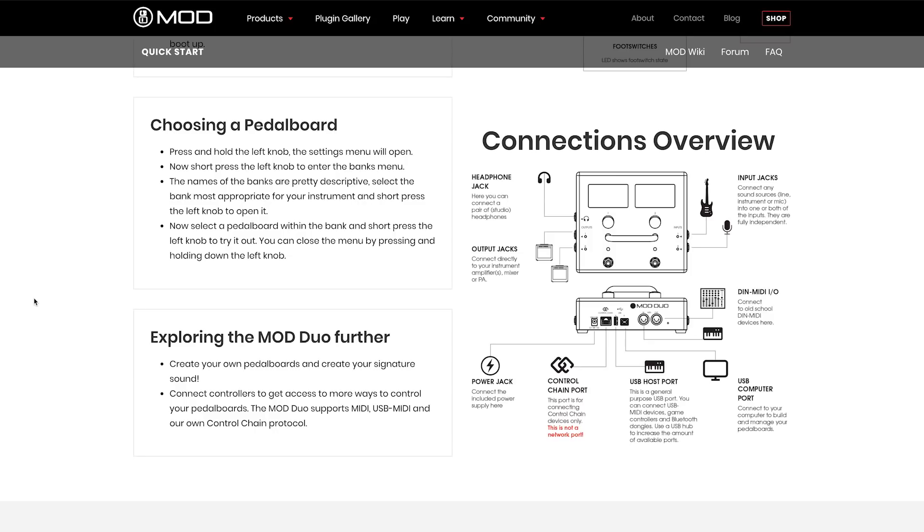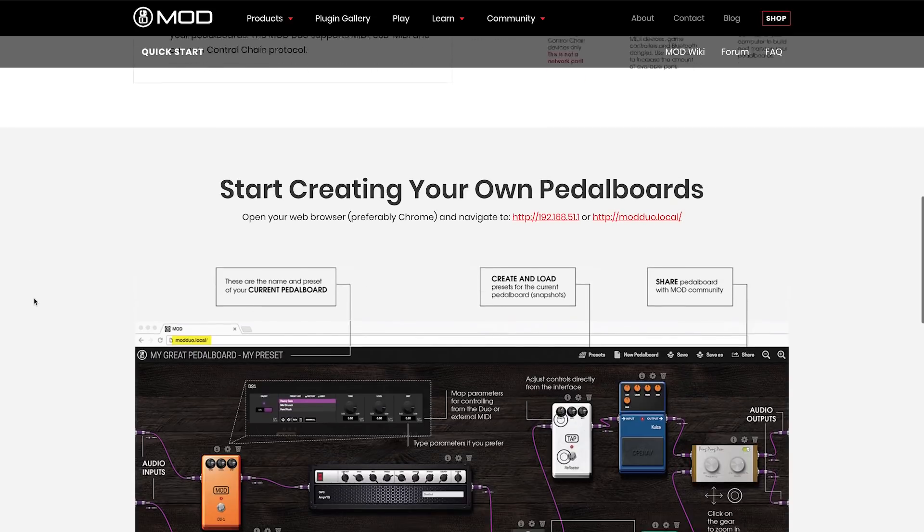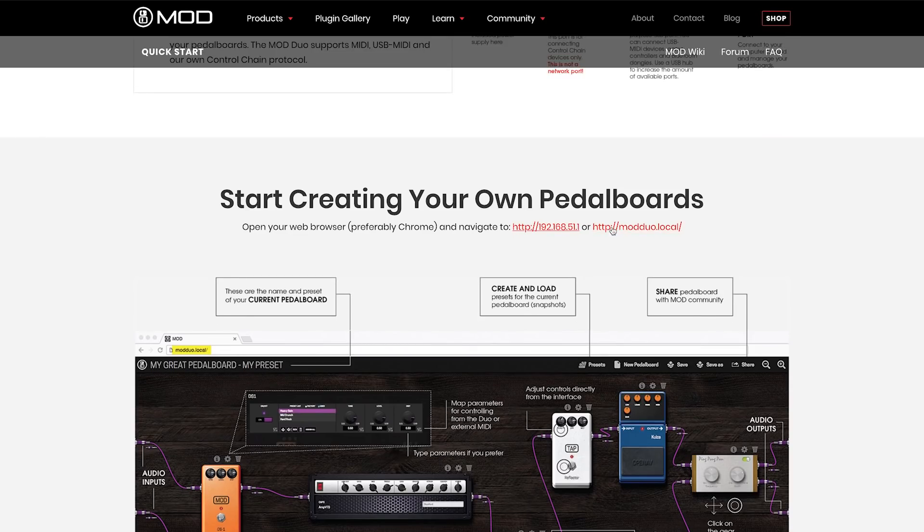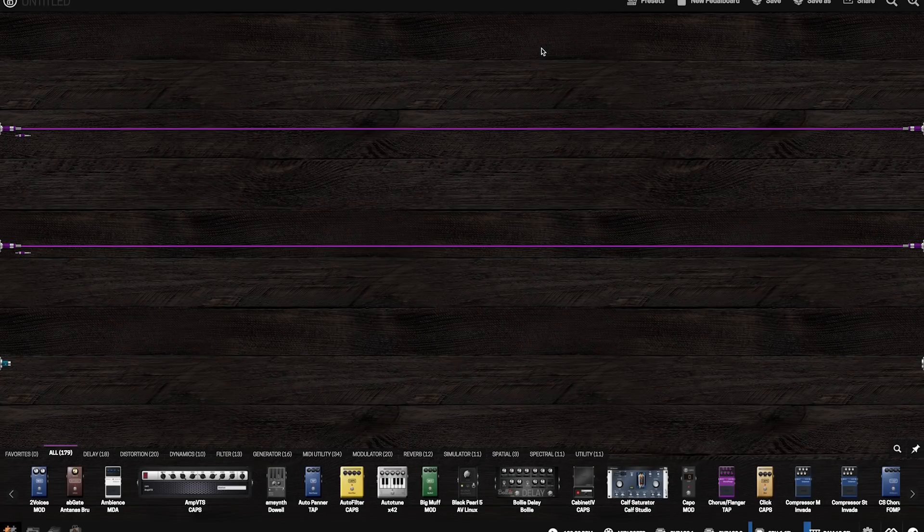What we're interested in here is the ability to plug it into a computer and create your own pedalboards. You can do this by plugging the USB cable into your computer and heading to one of these URLs right here. We're gonna go to modduo.local and we're gonna load up this pedalboard.